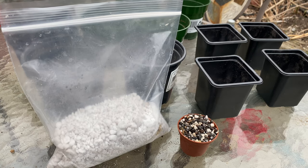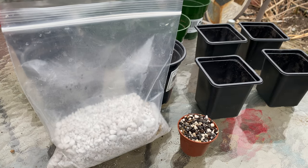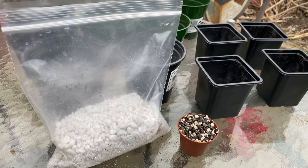All right, well, we're switching things up a little bit here. I still have a lot of my Ontario native trees to repot, but I wanted to do this first.